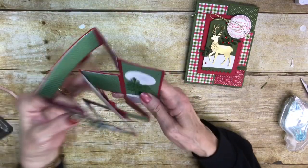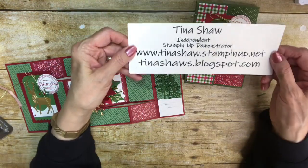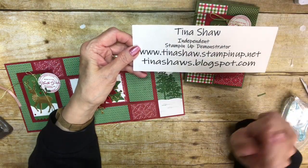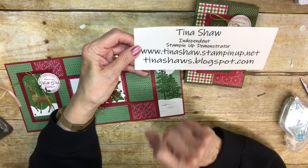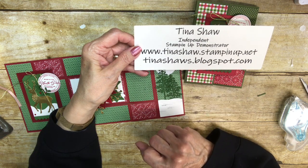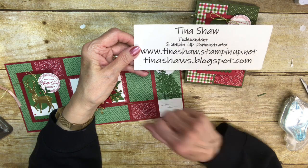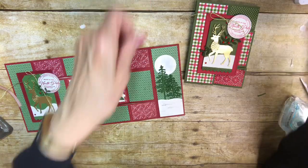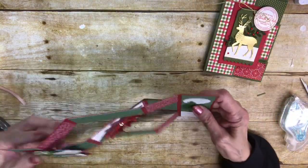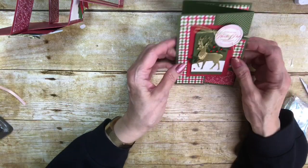Anyway, let me know what you think of this tutorial. Don't forget to subscribe to my YouTube channel. Here's my blog — tinashaws.blogspot.com — and my Stampin' Up! store is tinashaw.stampinup.net. If you need a demonstrator, I'm available and I would love to help you with all your Stampin' Up! needs. Thanks for joining me — see you soon, bye bye!